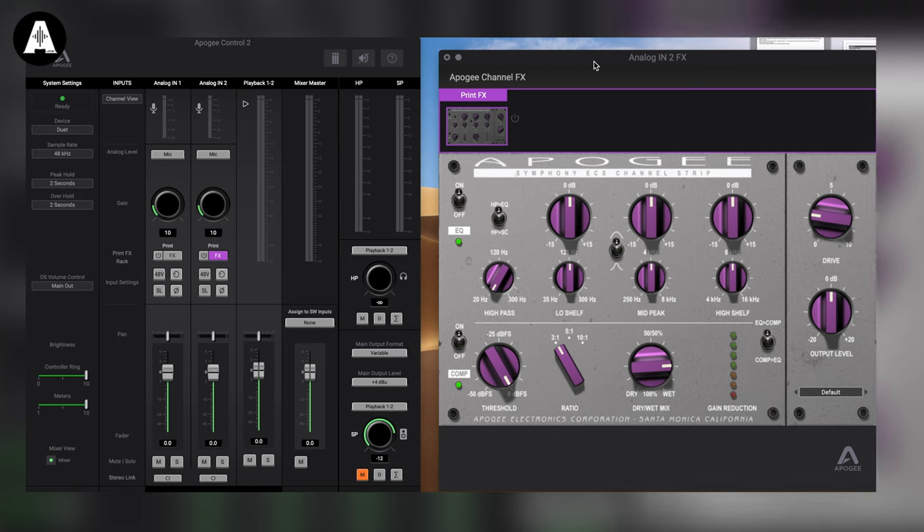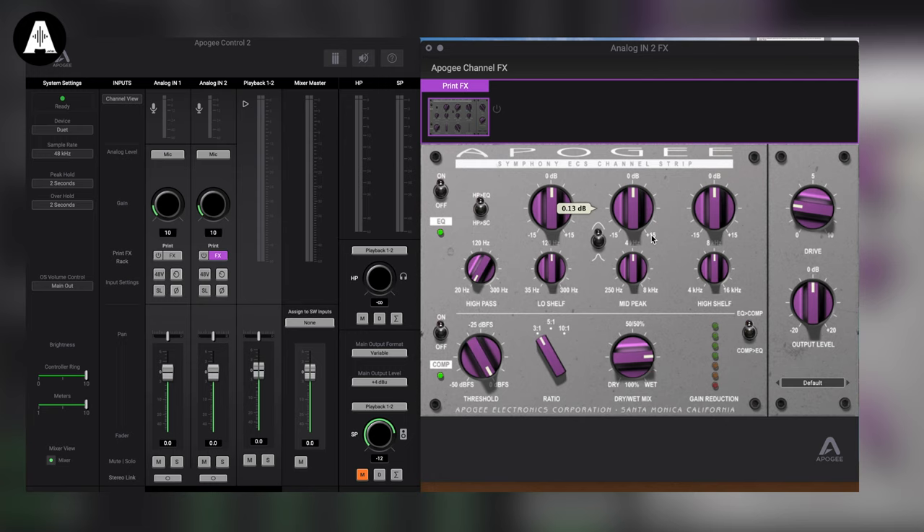There is the Symphony ECS Channel Strip. Tell me all about this — it runs on DSP in the box as part of Duet 3. We've got a three-band EQ. When you're recording you want something fairly simple — you don't want a plugin with tons of options, you just want to do some great EQ, make it sound great, and start doing takes. We thought about vintage EQs that are pretty simple. It has a three-band EQ with a shelving bottom and top, and a semi-parametric mid band EQ. You can get your sound in shape very quickly.